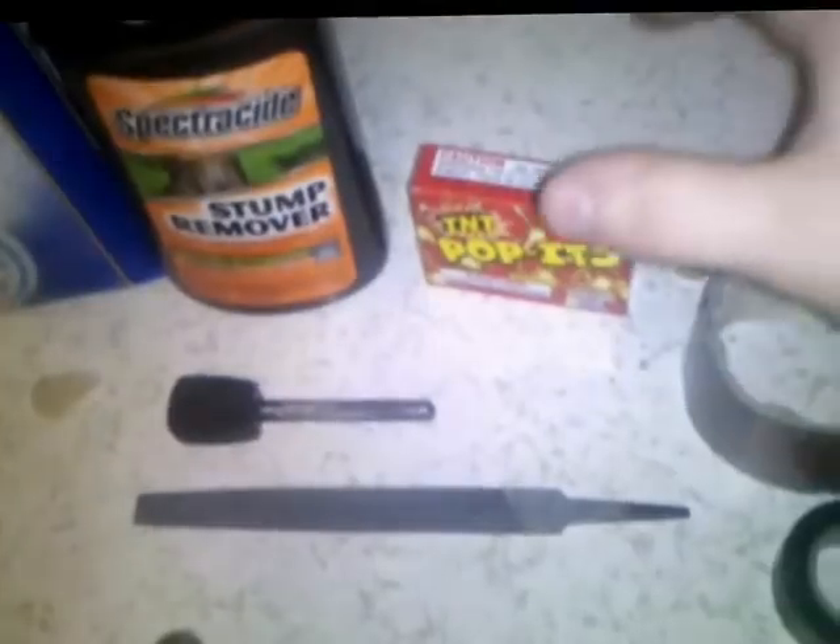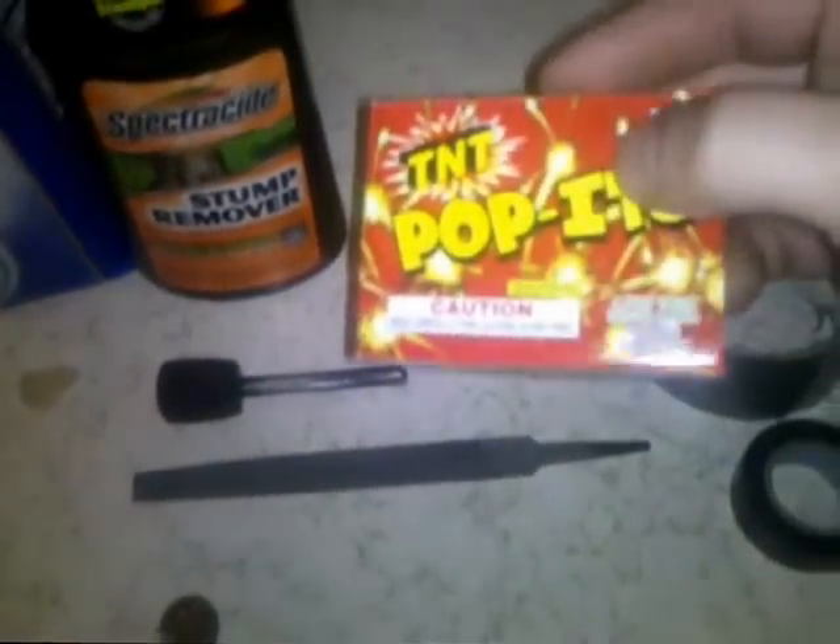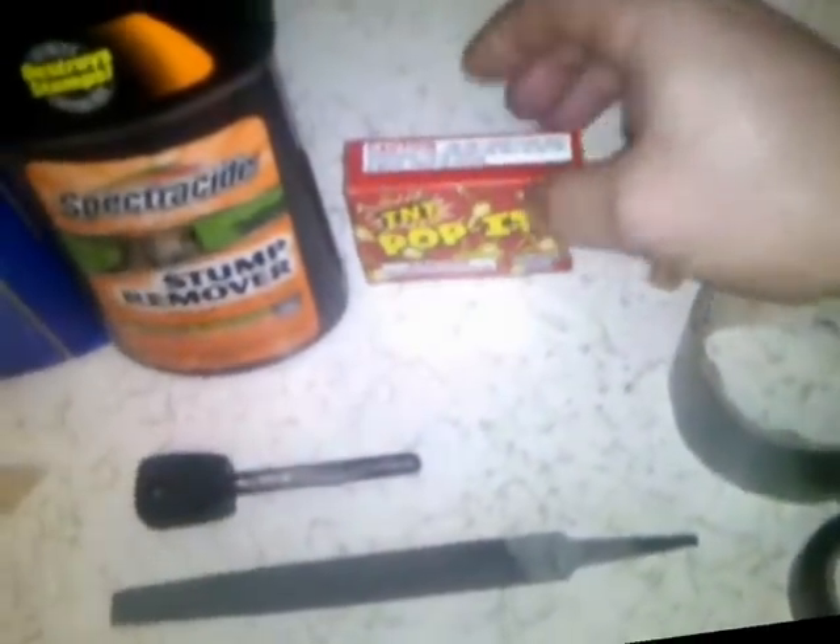The second thing you're going to need is a pack of party pops. You can get these at any firework store — they're probably about 50 cents. If you go to the TNT shops here in New England, they're buy one get one free, so you can get a bunch for a couple bucks.